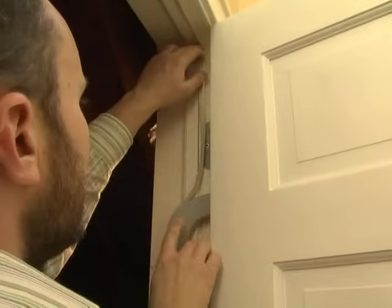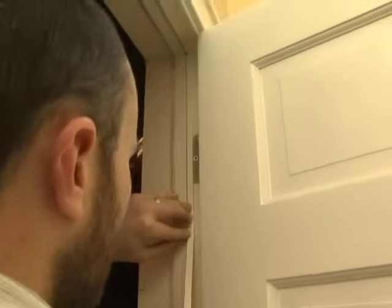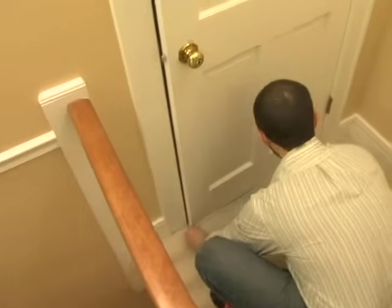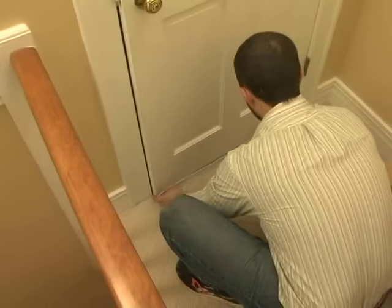We're putting it here along the hinge edge of the door because that is where the door is closing. And now when we close the door, it should be a little bit resistant and form a nice tight seal while also being able to catch at the lock. One last thing to apply is the door sweep at the bottom to make sure that air is not getting in along the bottom of the door. You want to make sure that it's going to contact the carpet or the floor underneath it when the door is closed.